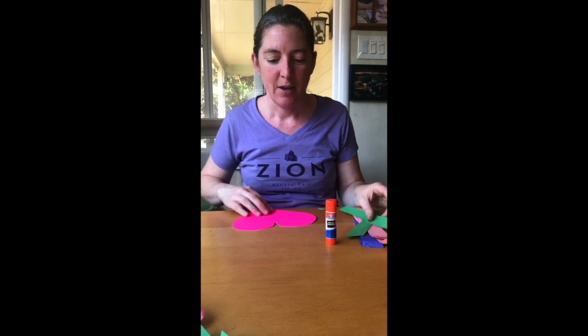Hi OT families! Today we're going to learn how to do some art with tearing paper. We decided to make a heart and you can hang this heart up in your window to help give people hope during this time and to brighten up your day.